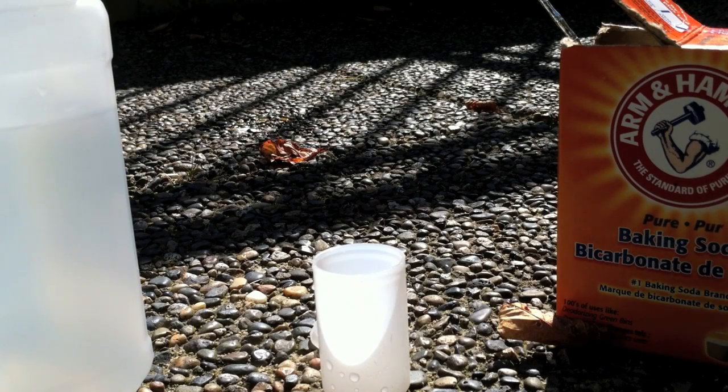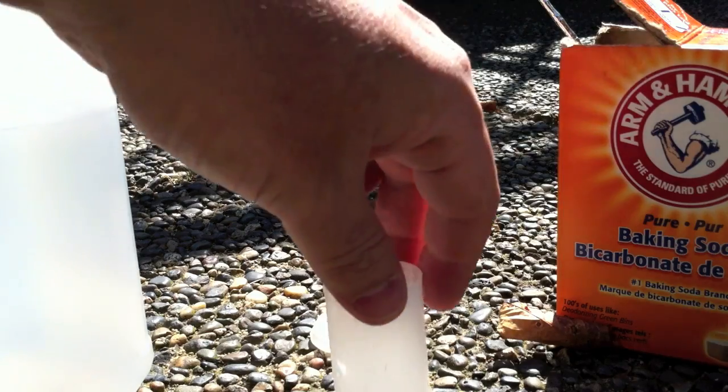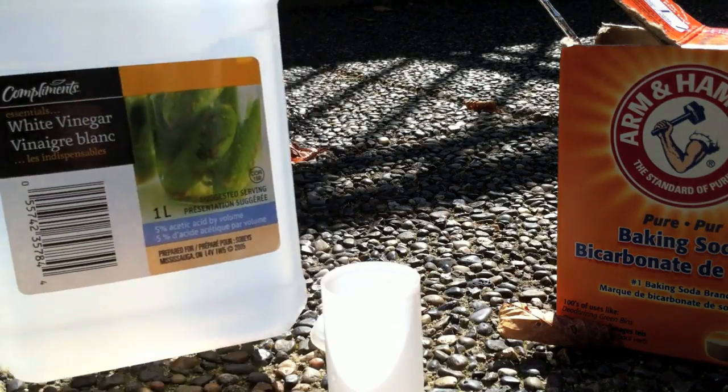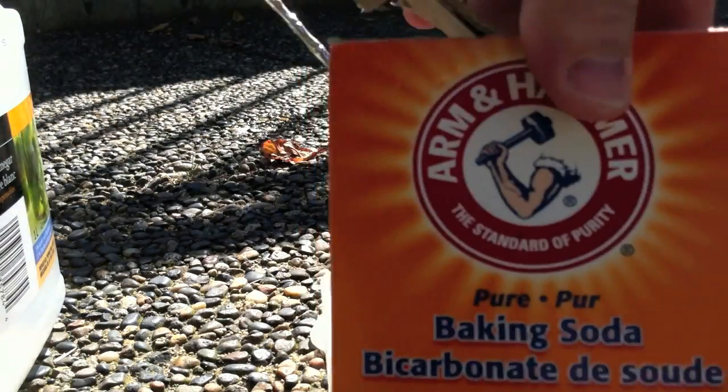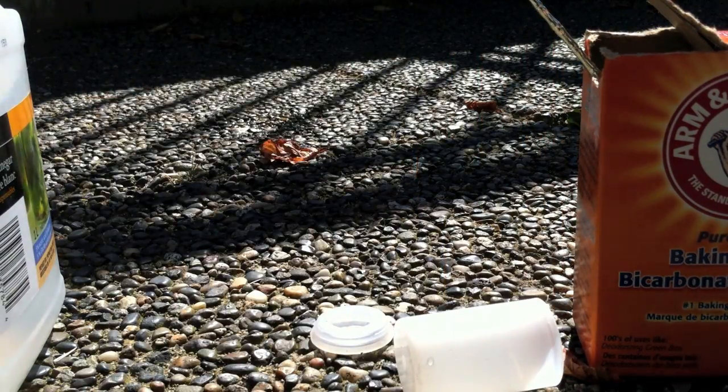So are you bored on a Saturday afternoon, have nothing to do, and have a filled canister, some white vinegar, a little baking soda, tissues? You can make a rocket.